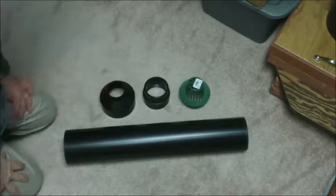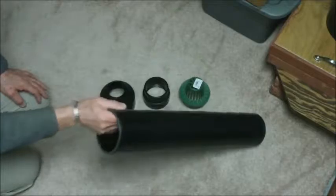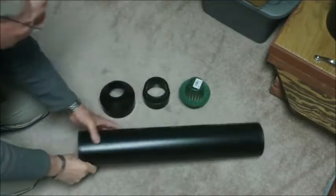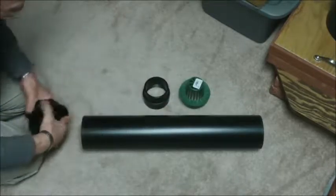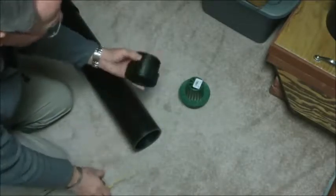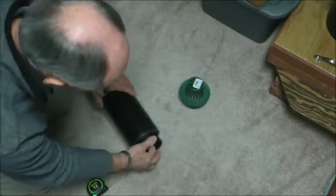So these would be the parts necessary to increase the size of the drain. This is a two foot piece of four inch PVC drain. Then there's a four by two inch fitting that will go on the end of the pipe. This is a three inch inside fitting that is a threaded transition piece — it just fits inside of the tube.